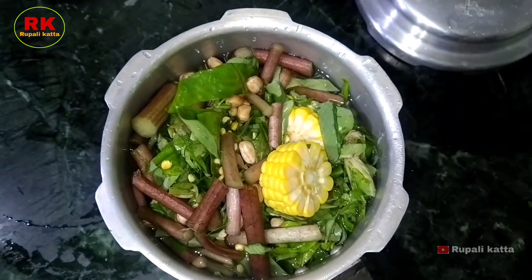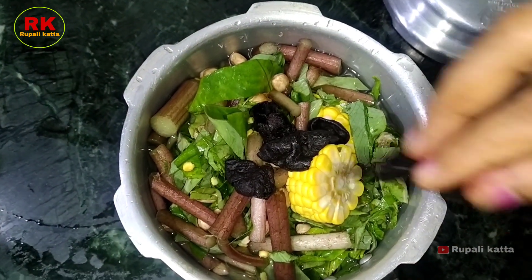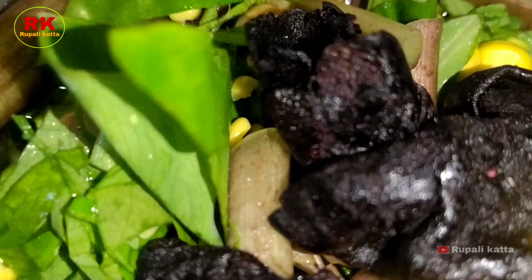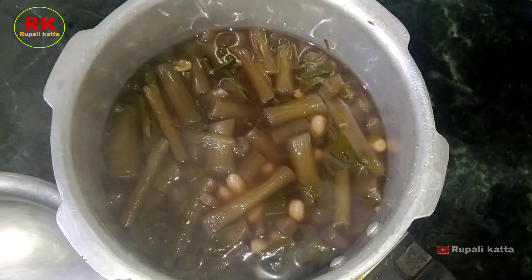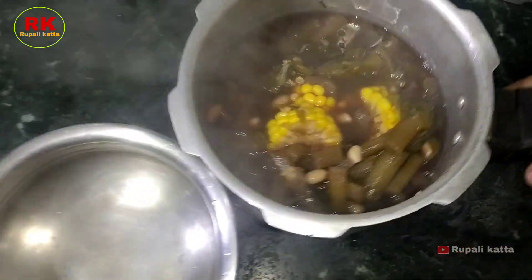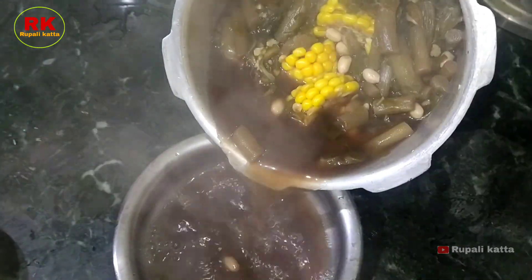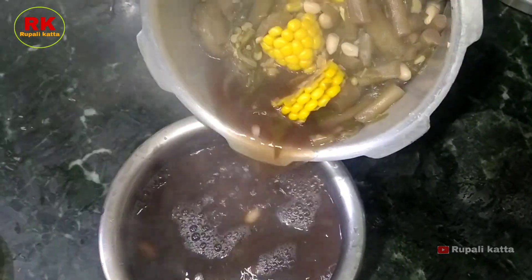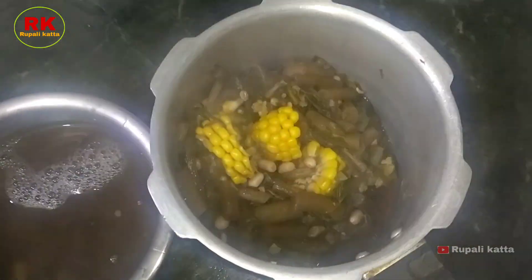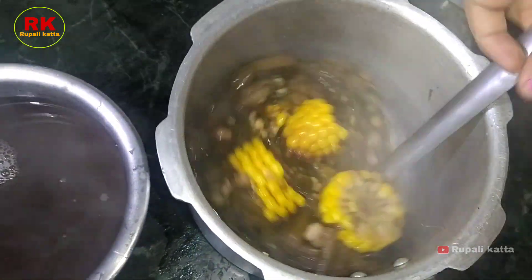We will put 4-5 cups of water in the middle of the water. We will put 4 cups of water in the water, then 2-5 cups of water, and then 2 cups of water in the water.